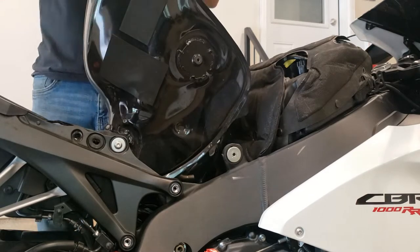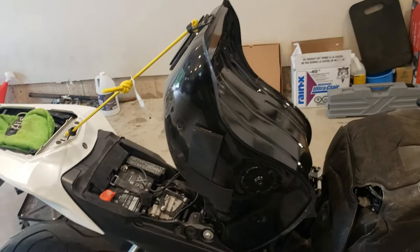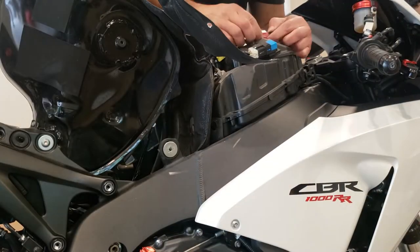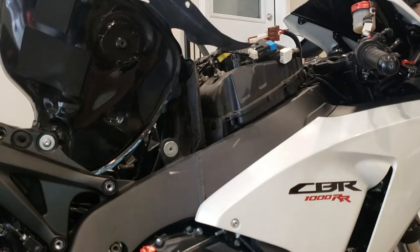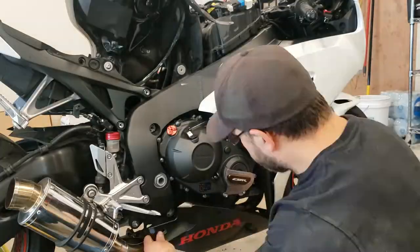Just tie it out of the way and secure it with a bungee cord for now. Then I'm removing the insulated cover on top of the air box and taking the side cover plastics off.